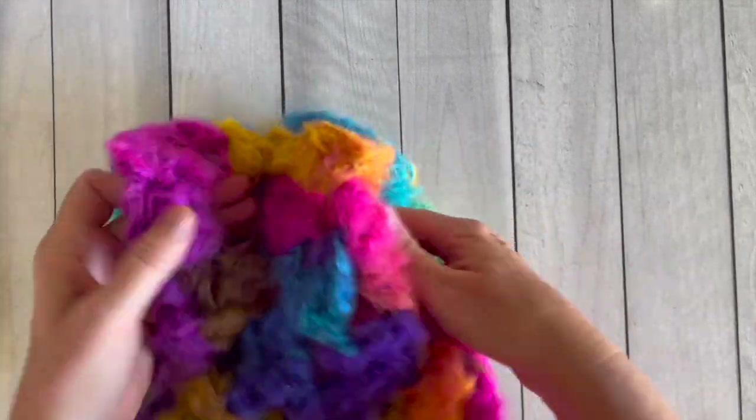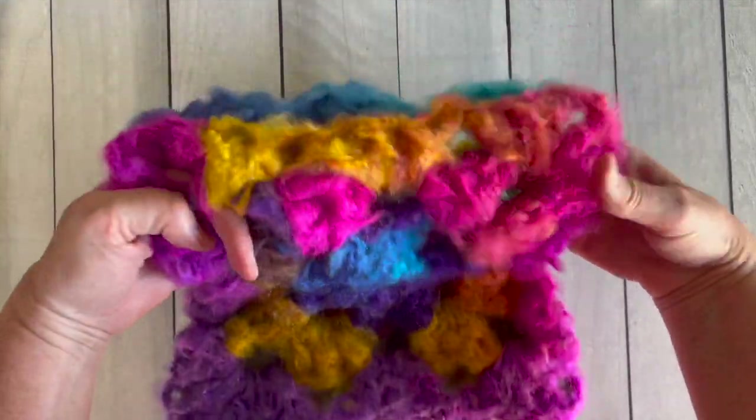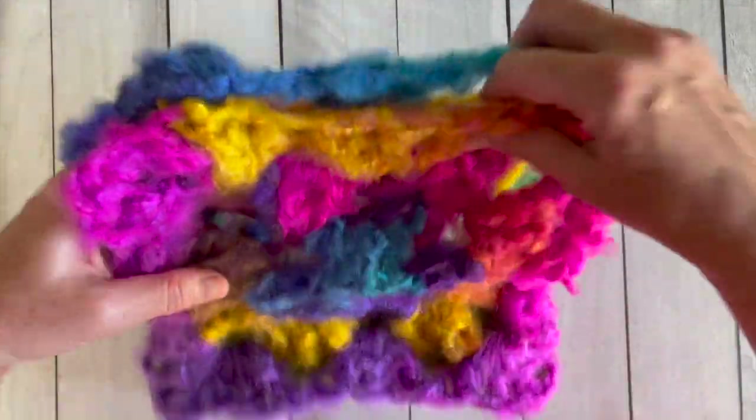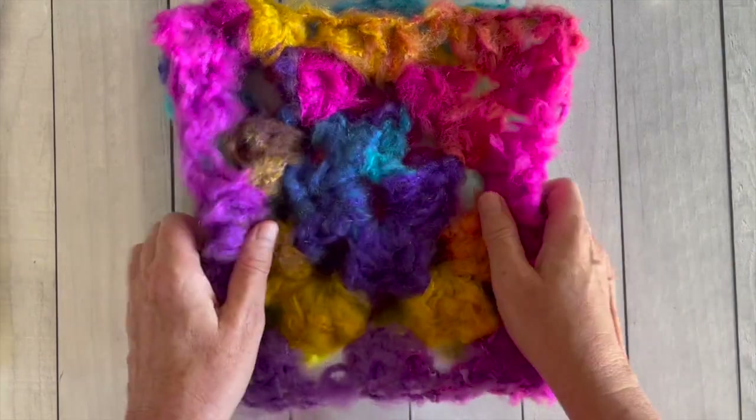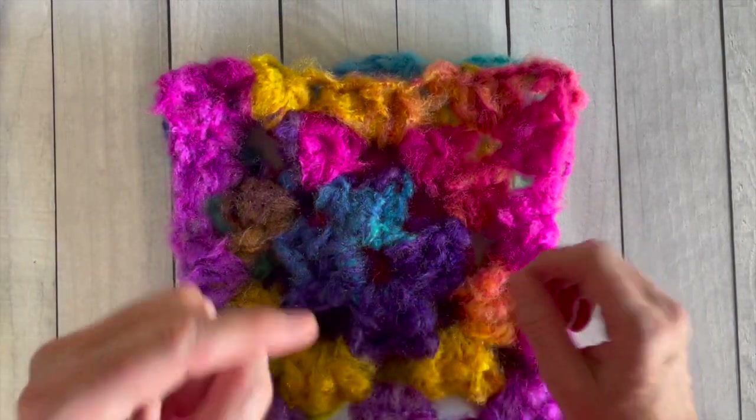Now you're ready to turn your project right side out. Ta-da! It is completed and it's looking really good. There are your armhole openings and your neck opening. Let's take a look at how my daughter styled her vest.